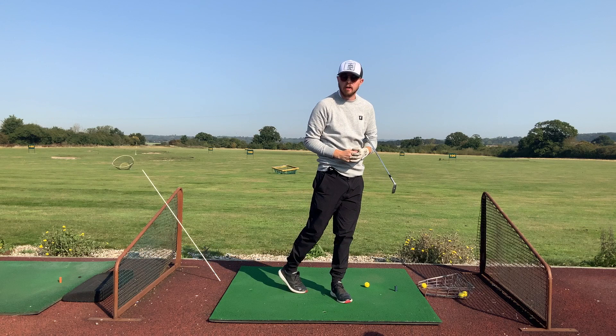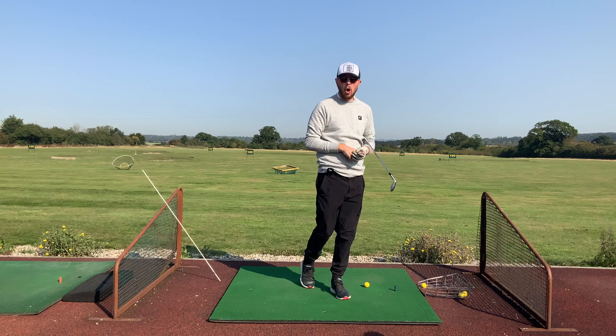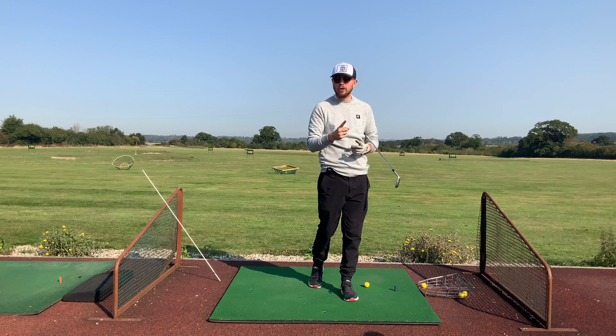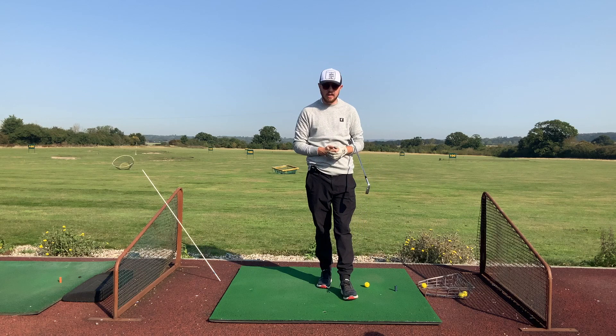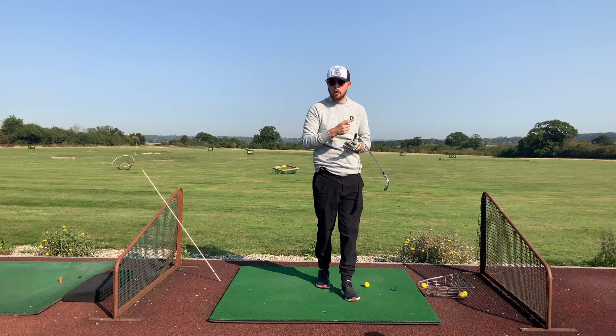We're going to cover one, a great drill — in my opinion the best one — and two, a thought you can have. It's quite an extreme thought but it really fixes this problem nicely, and you can apply it out on the golf course and benefit from it straight away. Before we get into that, please make sure you like, subscribe, and comment down below on what you think of this video.